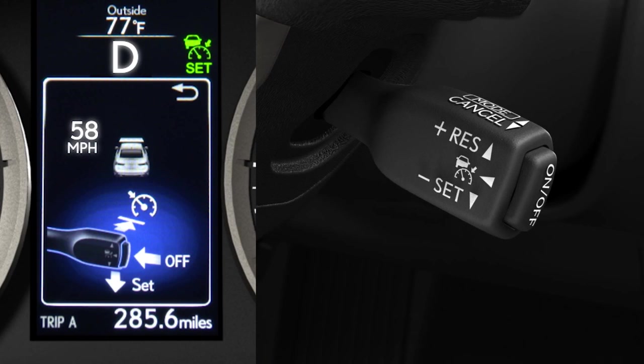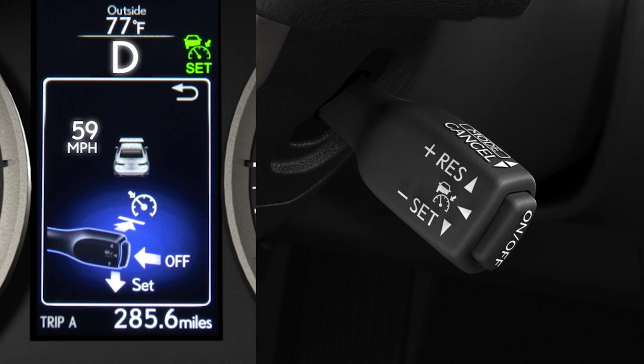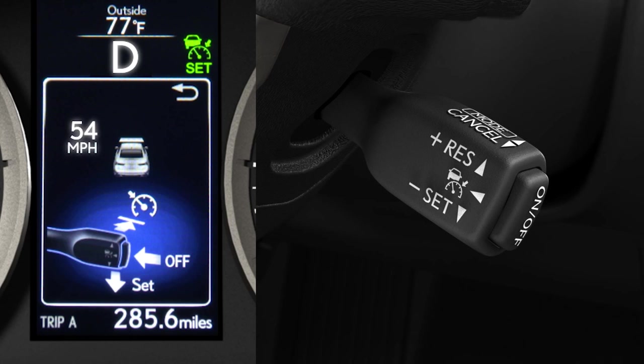Moving the lever up or down and quickly releasing it will adjust your speed in one mile per hour increments. Holding the lever up or down adjusts the set speed in five mile per hour increments.